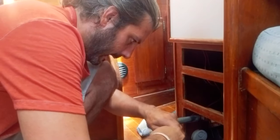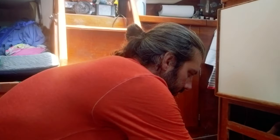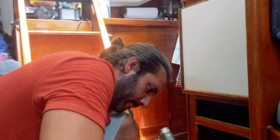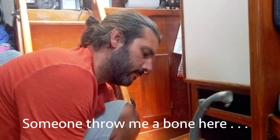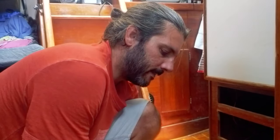We have seven — actually eight — holes in our boat that go to the outside. We have the head for our toilet — that's a toilet inflow for water and a toilet outflow for waste. We have one for the engine cooling water. We have the galley sink and the head sink. We have our water maker. And we actually have two in the back for draining the cockpit — we never close those because the cockpit always has to drain. So we had seven before we installed the water maker, and now we have eight.